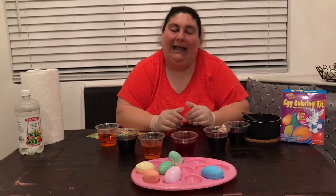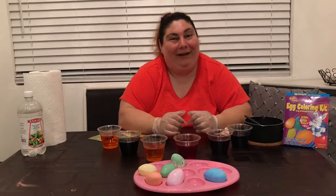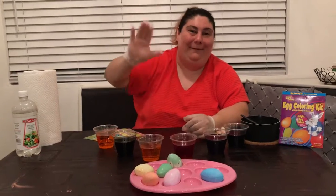I want to leave mine like that, and I'm going to paint some more eggs later so I can have a full tray. All right, my friends, I hope you guys had fun. I can't wait to see all your Easter eggs. All right, my dears, have a wonderful time. Bye!